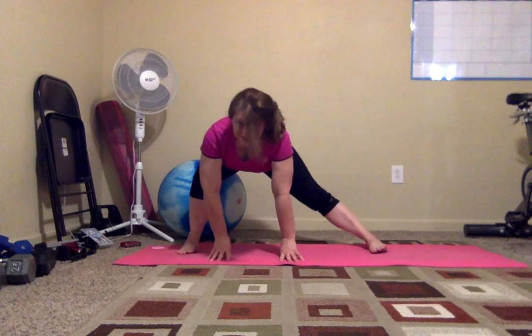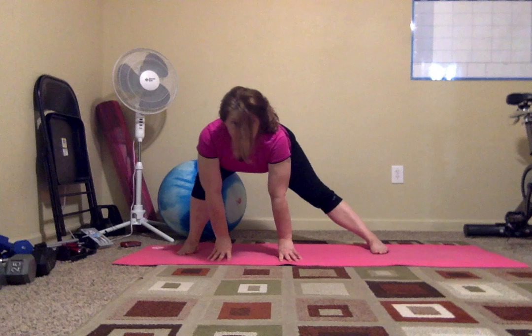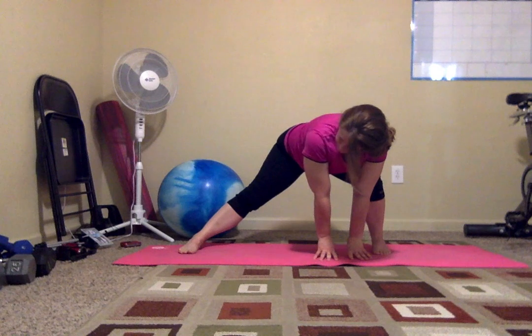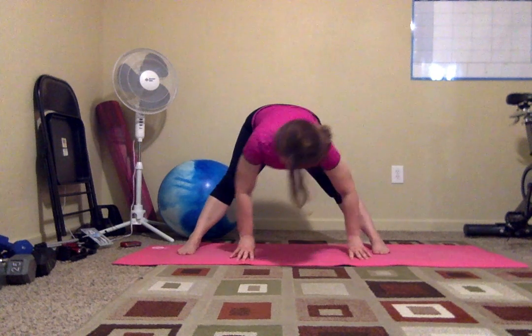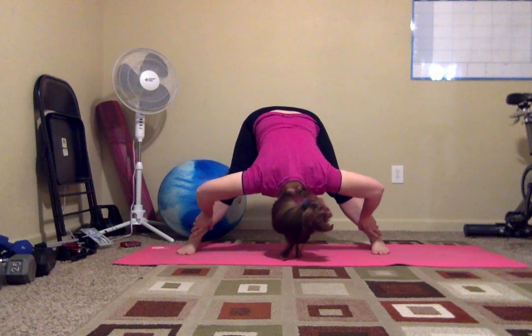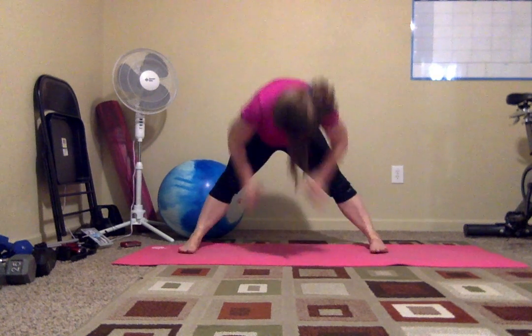Let's do it to the other side. Bend that knee, your booty goes back. If in doubt, stick the booty out, right? And walk it over. Come to the middle, down if you can. Reach for those ankles or your toes, shins if that's all you can do. Breathe it back up. Feet together.